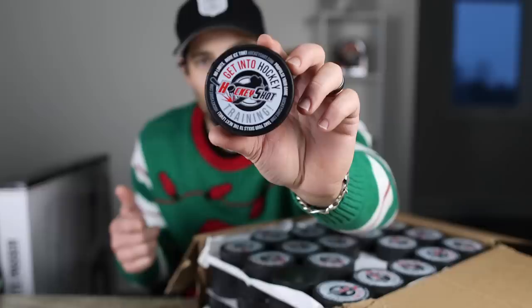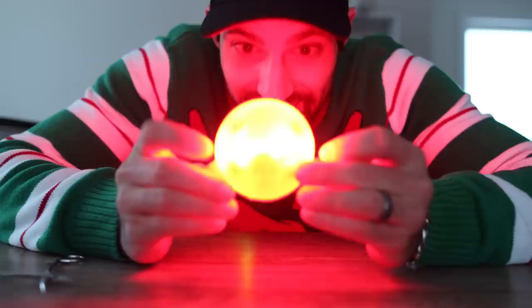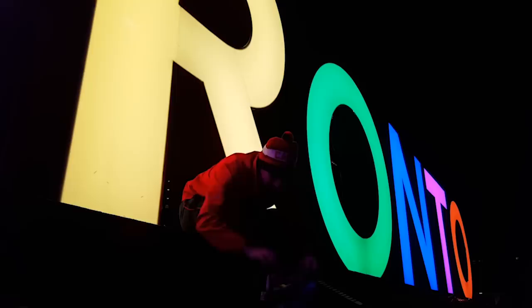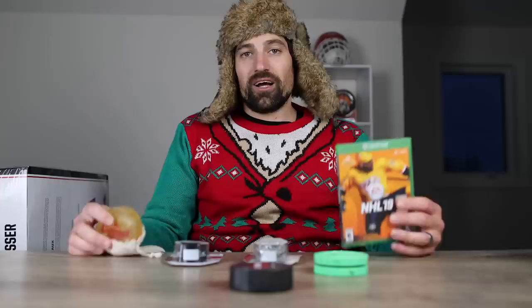Speaking of hockey pucks, the Comet Puck is another great pickup for anyone who plays pond hockey. This puck lights up — that's why it's the best for pond hockey. Once the sun starts going down, a black puck at night is pretty much impossible to see, but if you put this thing out there while it's glowing, you cannot miss it. So for anyone playing outdoor hockey, pond hockey, lake hockey, or on an outdoor rink, grab them the Comet Puck and they will definitely love it.